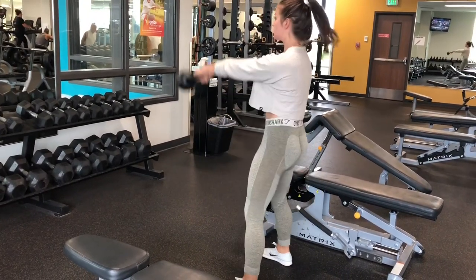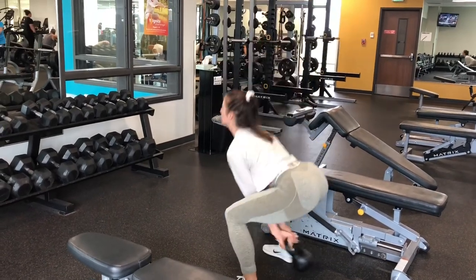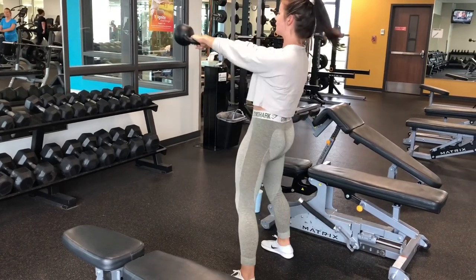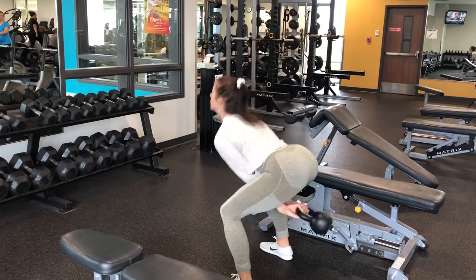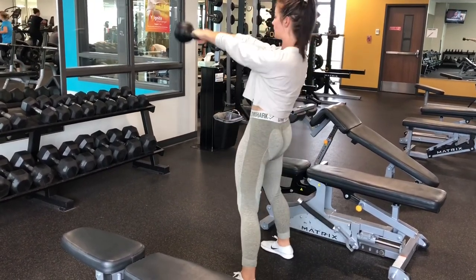Then once you have finished your four sets of those, we'll move into kettlebell swings. We are doing 12 reps, four sets — or if you want, grab a lower weight and do 15 reps for four sets. Really make sure that you're keeping your chest up, keep a lot of your weight in your heels, and then push with your hips.